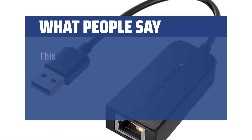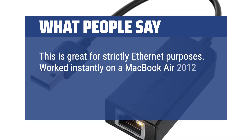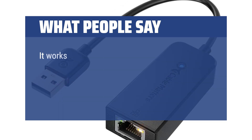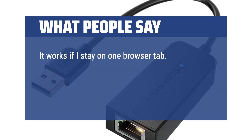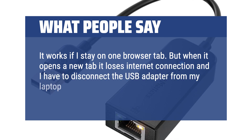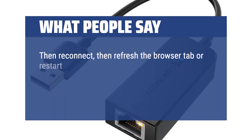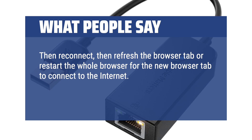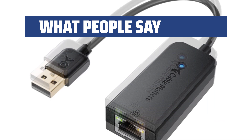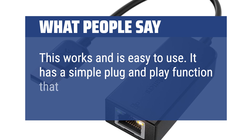What people say: This is great for strictly Ethernet purposes. Worked instantly on a MacBook Air 2012 with good upload and download speeds. It works if I stay on one browser tab, but when it opens a new tab it loses internet connection and I have to disconnect the USB adapter or the Ethernet cable, then reconnect and refresh the browser. This works and is easy to use — a simple plug-and-play function that has been reliable.